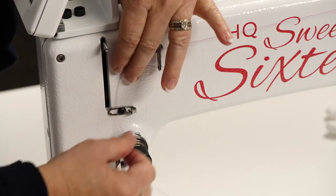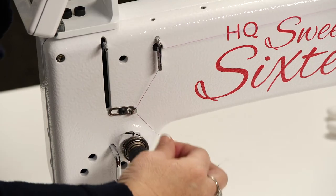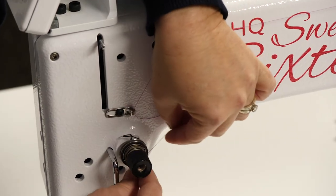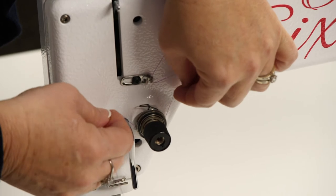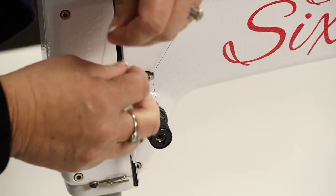Then you want to go down through the next thread guide, and then you want to take this thread and go through the two tension discs and pop it in between those two tension discs, which is very important.